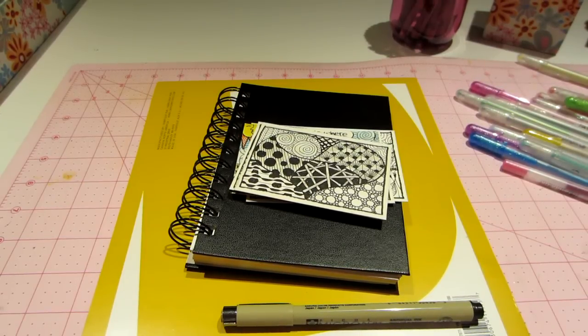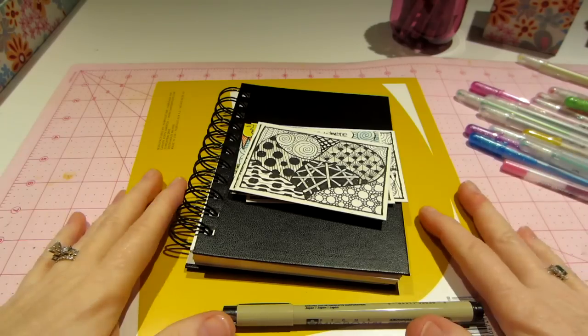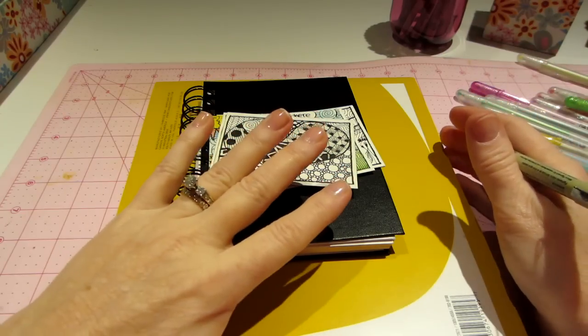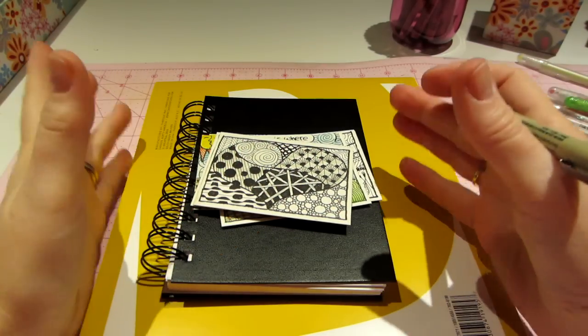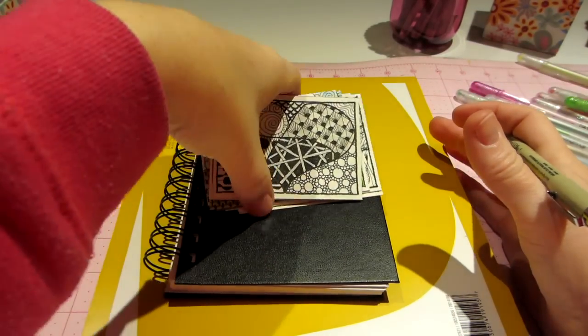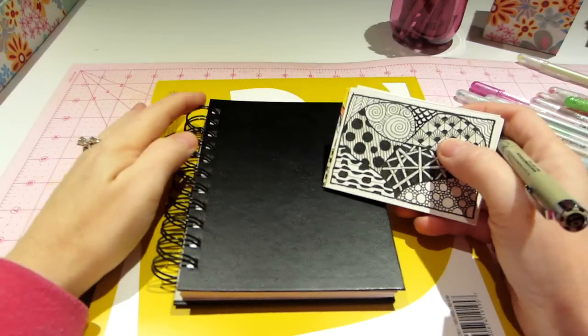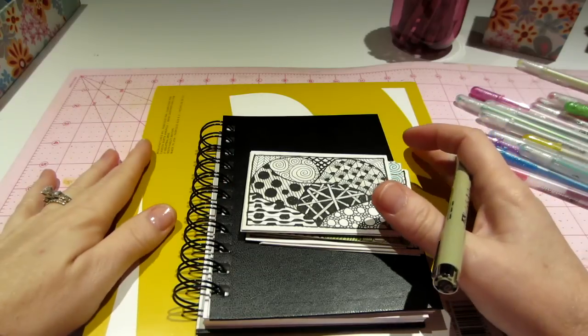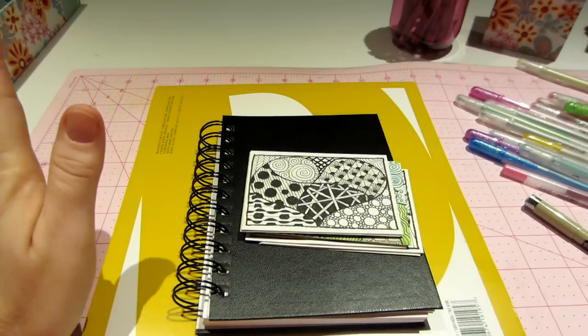Hello, it's Sarah, and tonight I want to talk about what I've been up to lately. Besides the clay, I've been really into Zentangle, and I've been doing lots of research, lots of searches online and things, and I want to talk about what I've discovered.